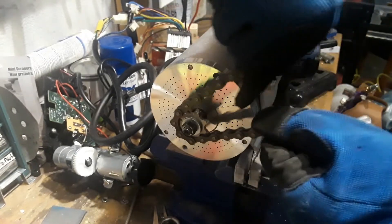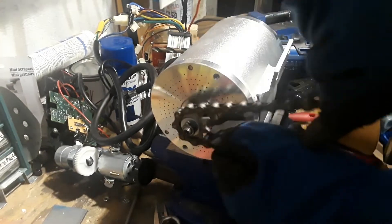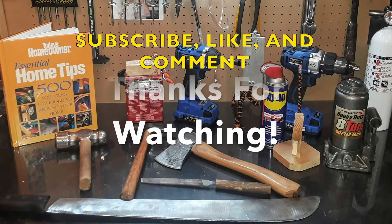Thank you guys for watching the video. If you have any questions on how I built this, please leave them in the comments below. I'm happy to help anyone out. Make sure to subscribe, and I'll see you in the next one.